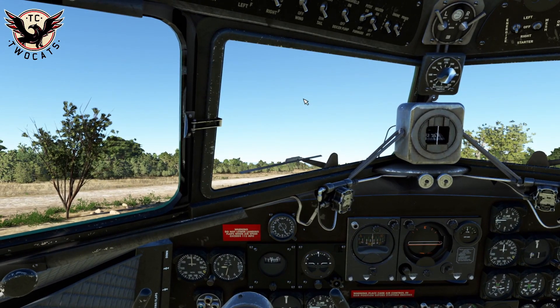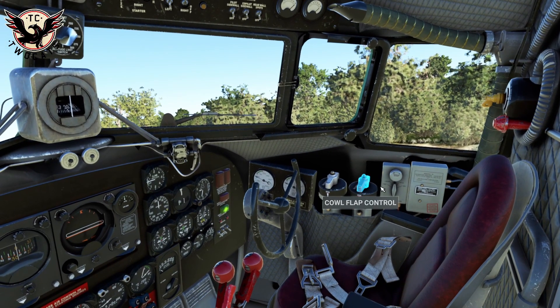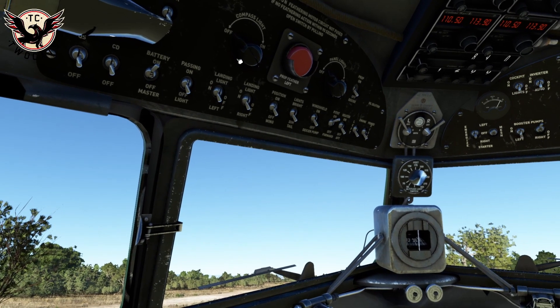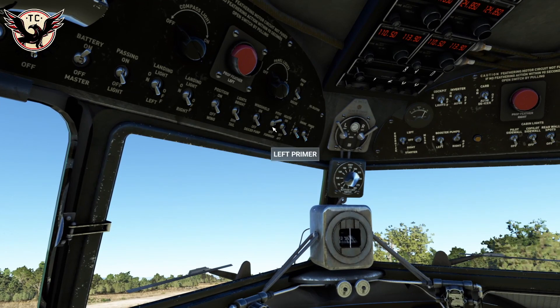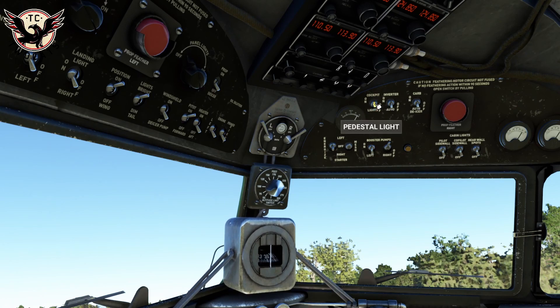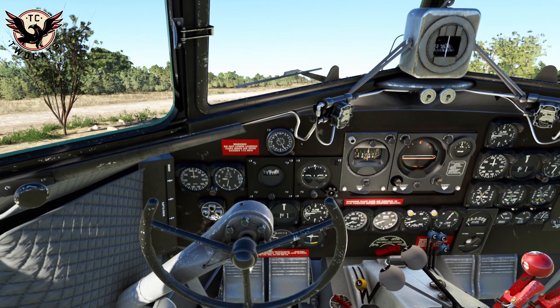Engine start confirmed on right-hand engine. Now we need to do our cowl flaps — get those open so we don't cook the engines. Cowl flaps are open. Engines are fired up. Battery on, ground power off — that's all good. Pitot heat on, then the other avionics switches. We don't need the landing lights. I'm going to turn on the inverters, because you have to do that in the DC-6 — a lot of what you do in the DC-6 is transferable to the DC-3; they're very similar in that respect.